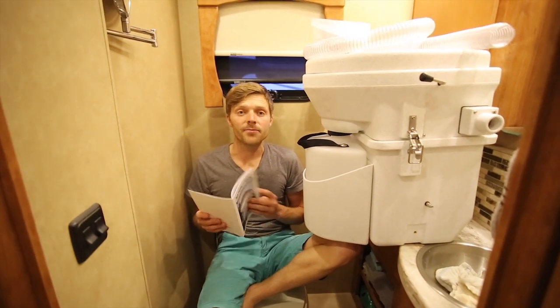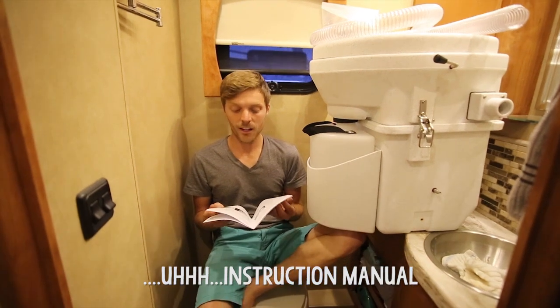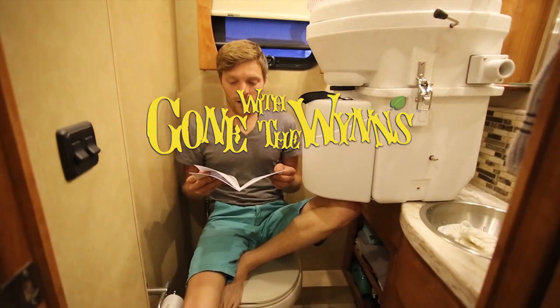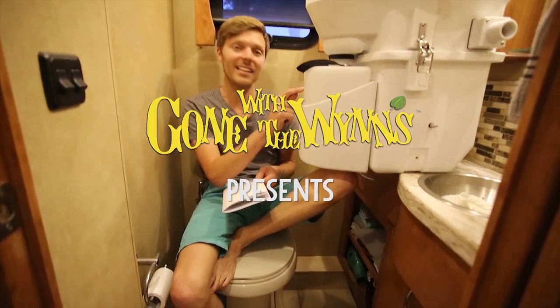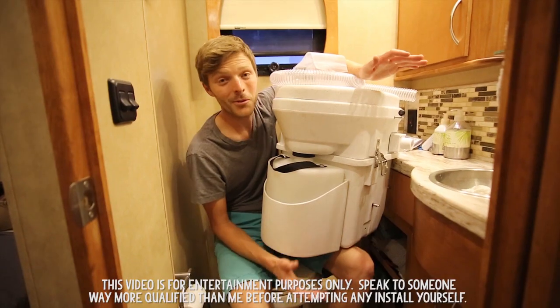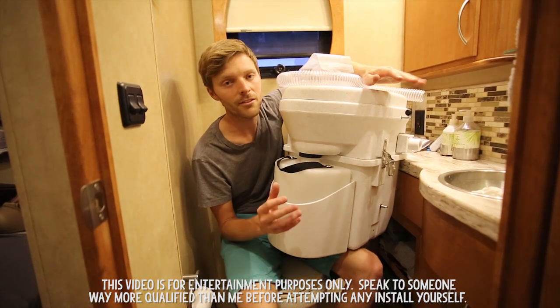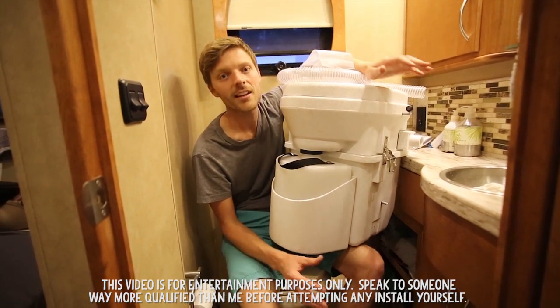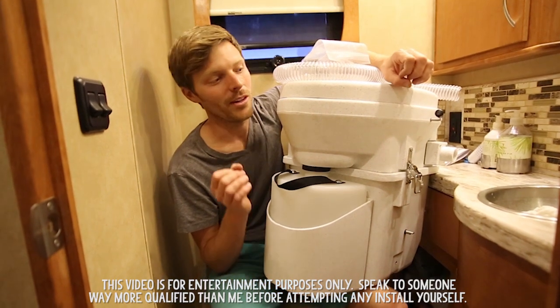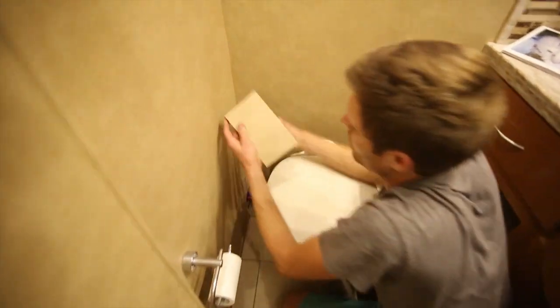We just got this composting toilet, and I've read over the direction manual about three or four times, thought about it a lot, and I think I'm going to put this toilet where the current toilet is now. I just want to be perfectly clear and honest - I've never taken this RV apart, I've never done construction inside this RV. I'm going at this with all intentions of it being easy because the manual tells me it's very easy.